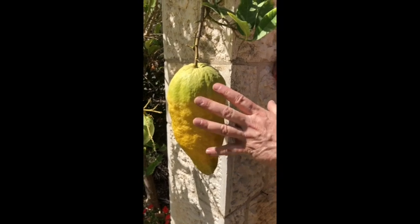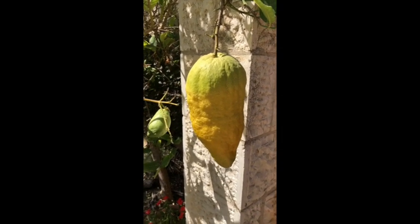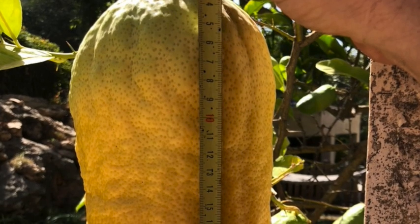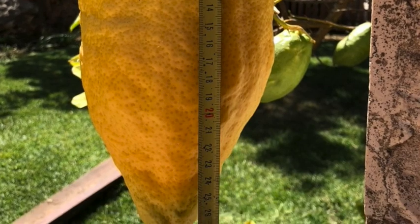They come out and the thing is it's got to be on the tree for many months. It has to go through the winter to get to this size, here in the Gush. Because we get the freezes — if it freezes, they drop off the tree. So it's sort of rare to get one that makes it through the winter.